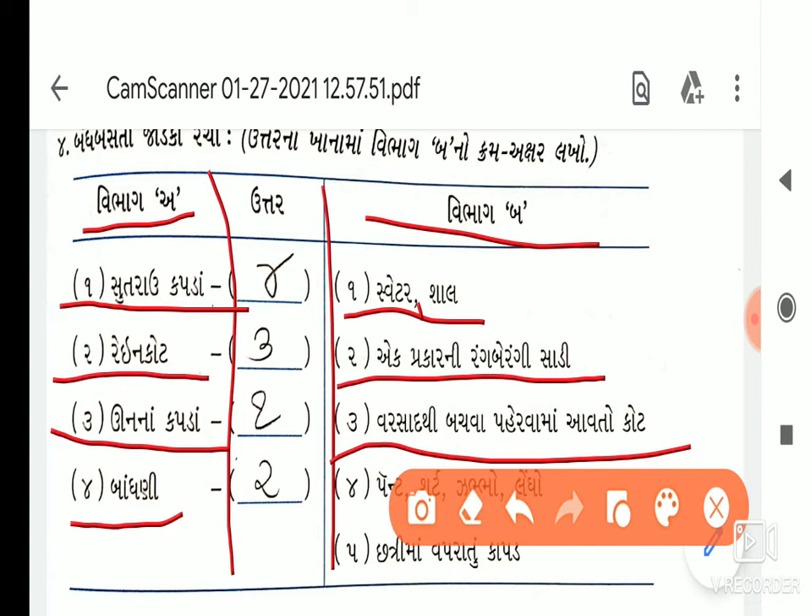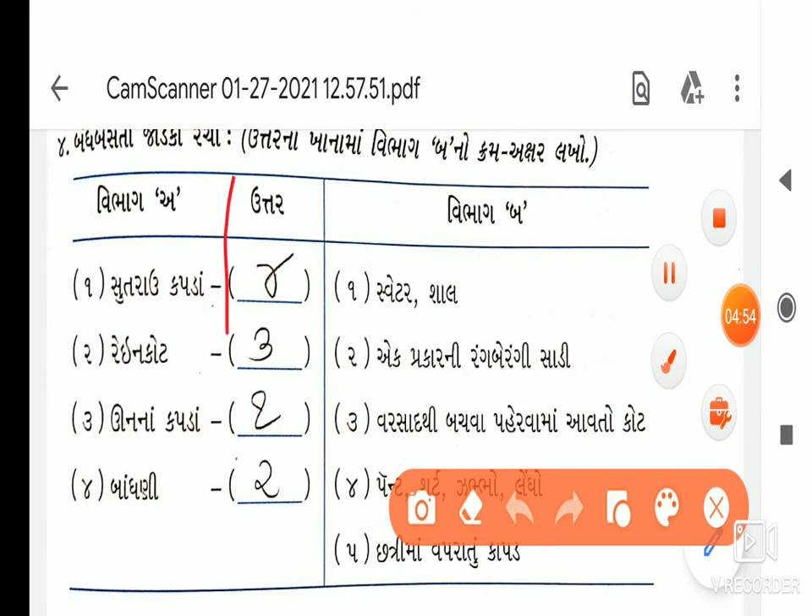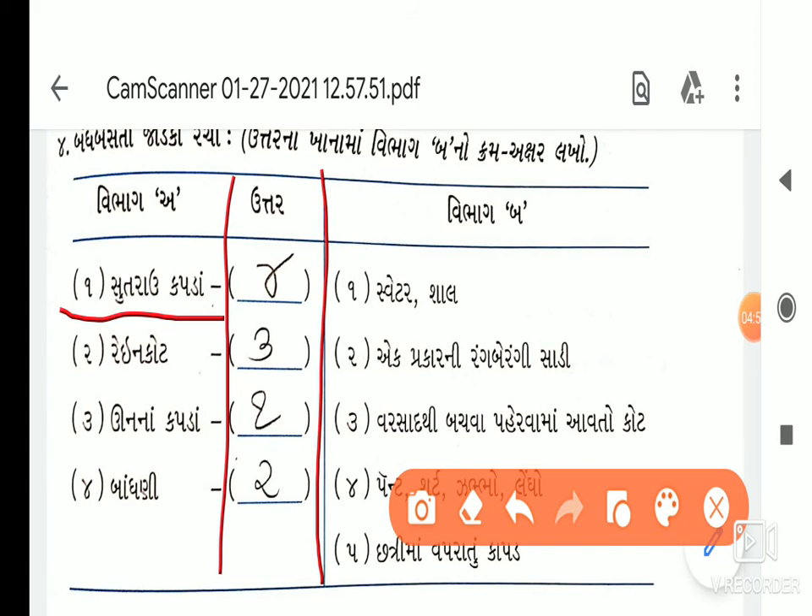આ ગ— પ્રકારની નં. 2 લખવાનું છે. તો પ્રથમ: ક્રમ નંબર 4, ત્યારબાદ 3, ત્યારબાદ 1 — અને ત્યારબાદ જવાબ પૂર્ણ.